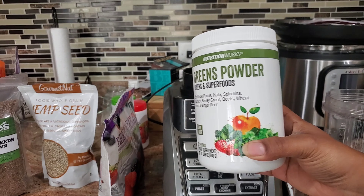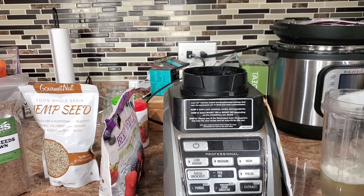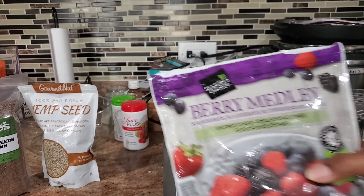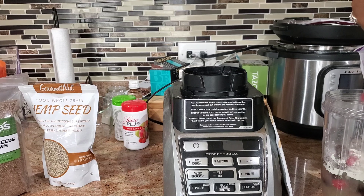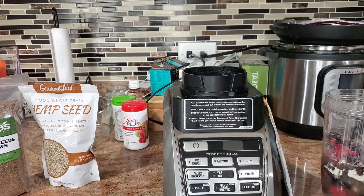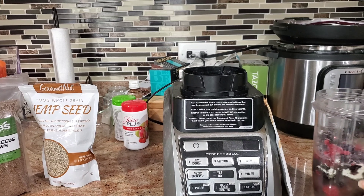Then I'm going to add this super green powder. These things are loaded with all the stuff that we should be putting in our bodies, because right now it's not the time to be playing around with our health. We have to take our health a little bit more seriously. And I have a berry mealy blend — I usually add about a cup or so. My smoothies do depend on how I'm feeling and what I got on hand at the house.